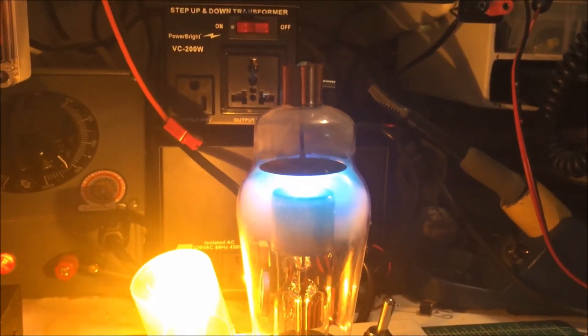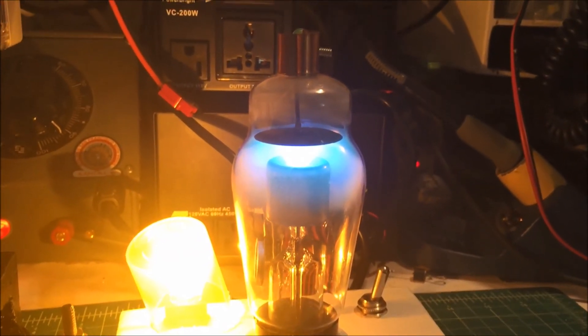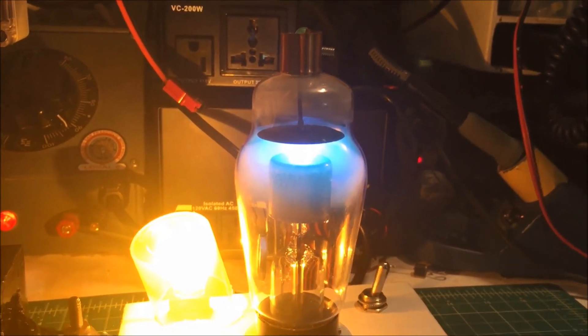Kind of neat. Anyway, that's a mercury vapor tube. Thank you.